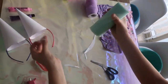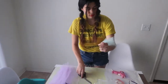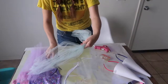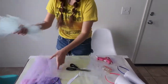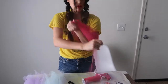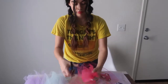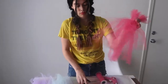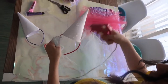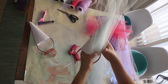We got some tulle rolls from Target — purple, pink, and teal. I wrapped it around my arm a few times, then cut the ends. Repeat the same steps with the pink and the purple. After I had my tulle strips all cut out, I placed some glue on my cone and glued the tulle strips on it. Repeat these steps with every color.